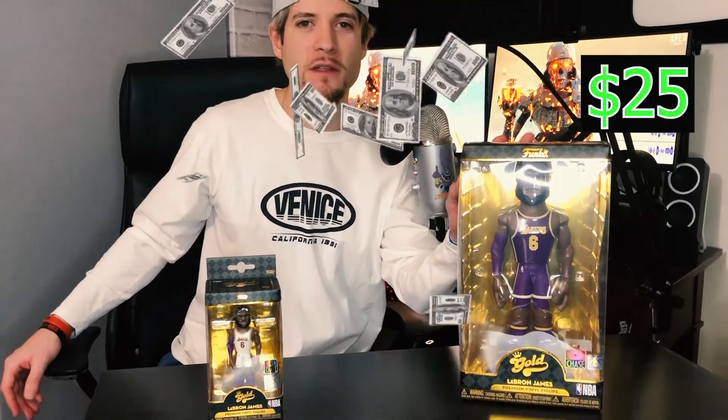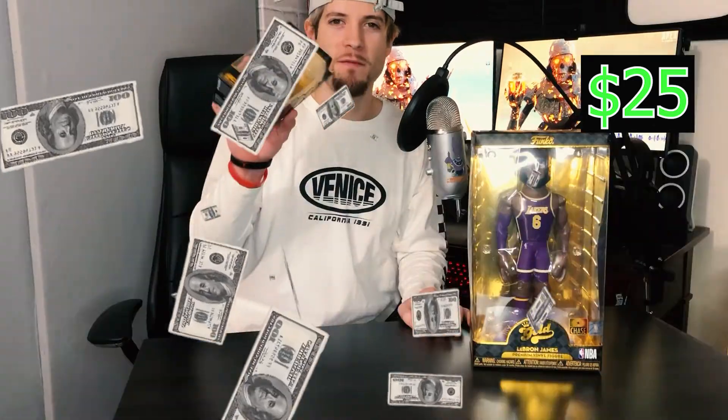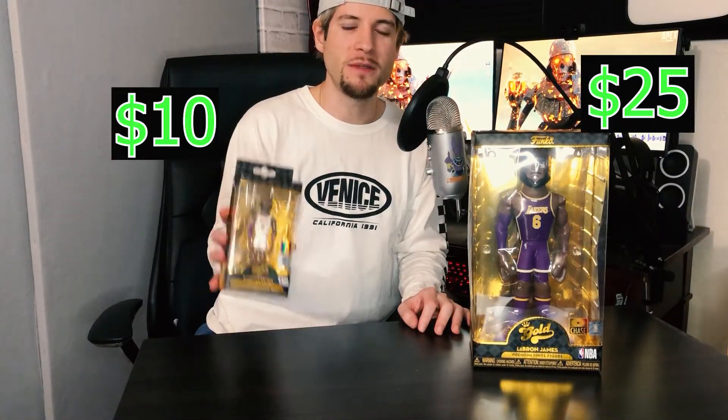Both of these figures can be found anywhere at any one of your local stores. I found these at Walmart, but you can also find them at Target, GameStop, or just order them online on the Funko site. They retail at around $25 for the bigger one and the 5-inch one retails for around $10. It says premium on the box, so let's get to opening them and see if these figures are actually premium.